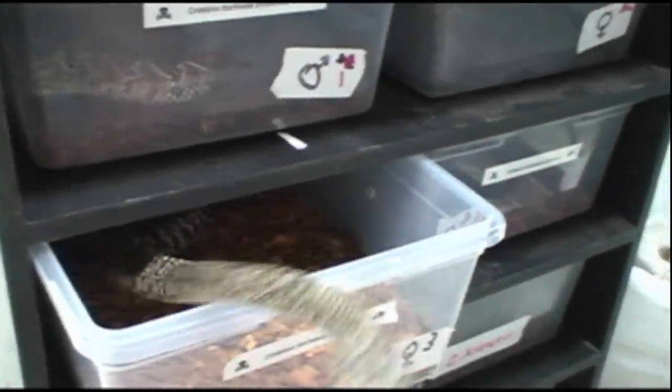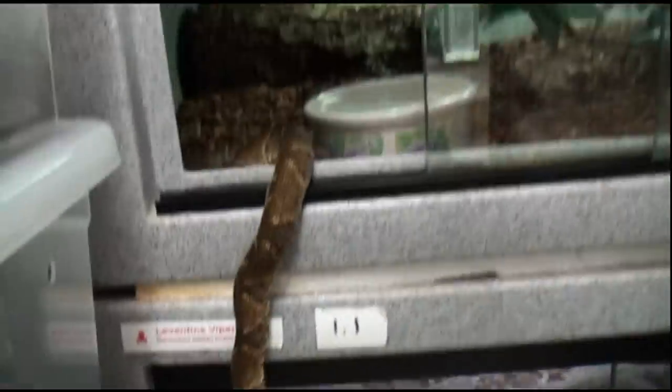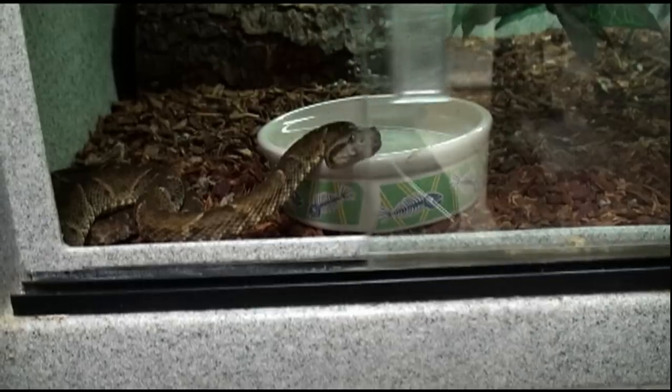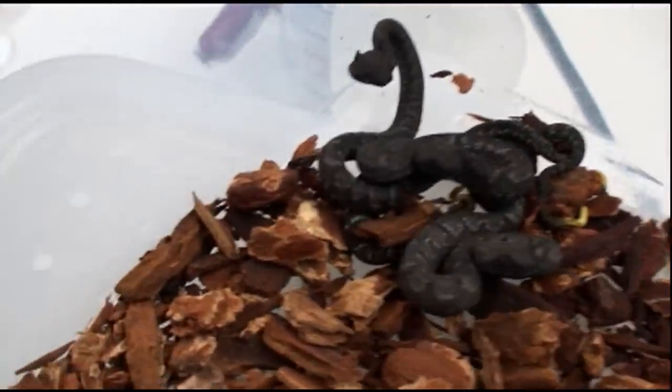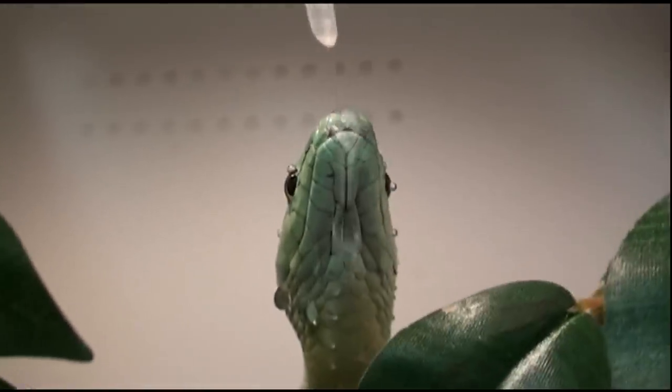Keeping venomous reptiles is an unforgiving hobby, requiring proper training and lots of experience. One simple mistake can be the difference between life and death. Remember, the most venomous snake in the world is the one that just bit you. There are no venomous snakes with training wheels. Just because you see Viper Keeper handle snakes a certain way does not mean you should try it too.